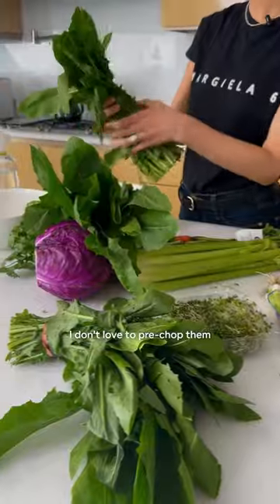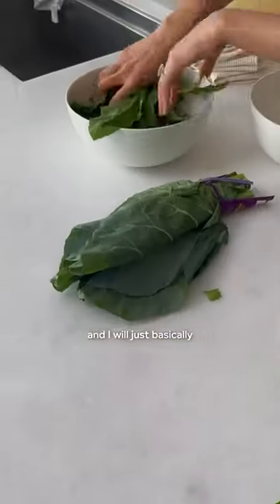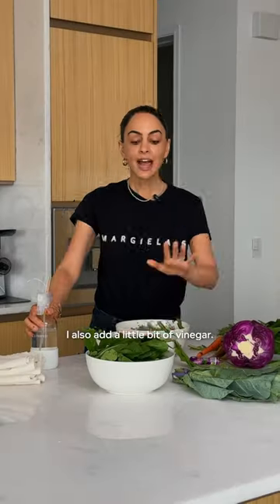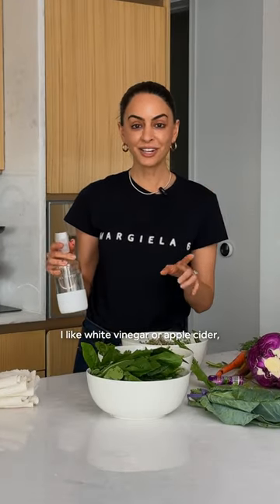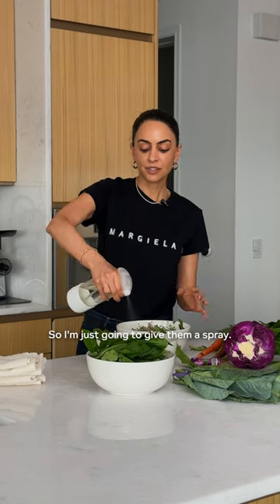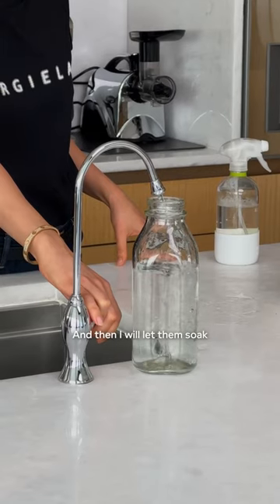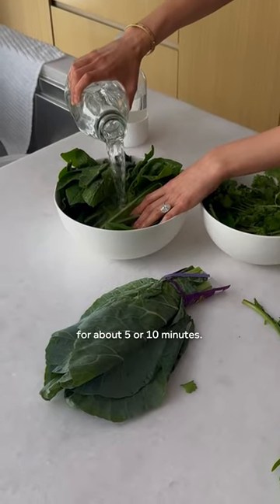I don't love to pre-chop them because you do lose some of the nutrients, and I will just basically fill them into bowls. I also add a little bit of vinegar — I like white vinegar or apple cider — and if I don't have vinegar, I'll use Branch Basics because it's super clean and non-toxic, so I'm just going to give them a spray, and then I will let them soak in some filtered water for about five or ten minutes.